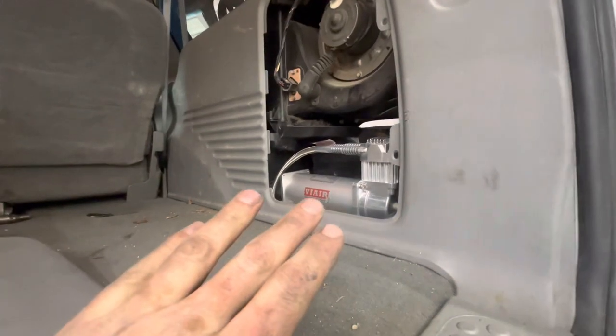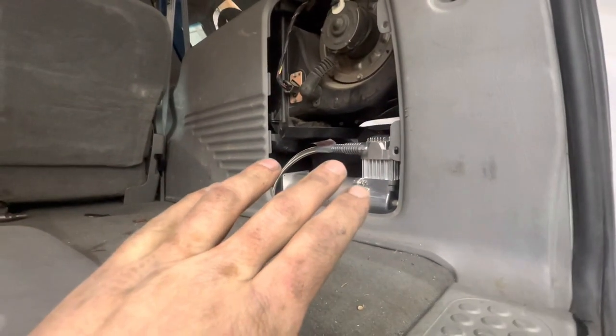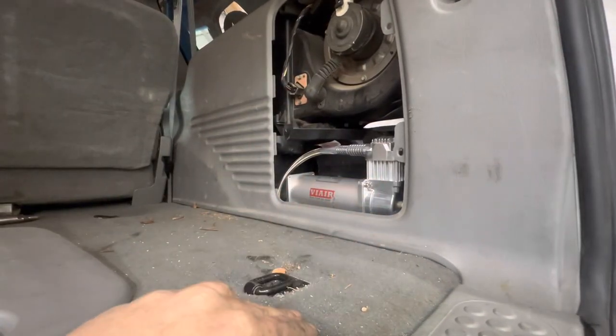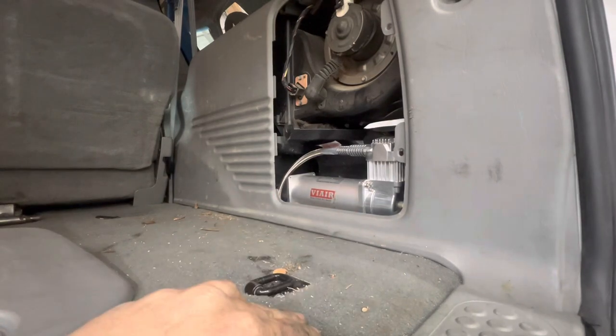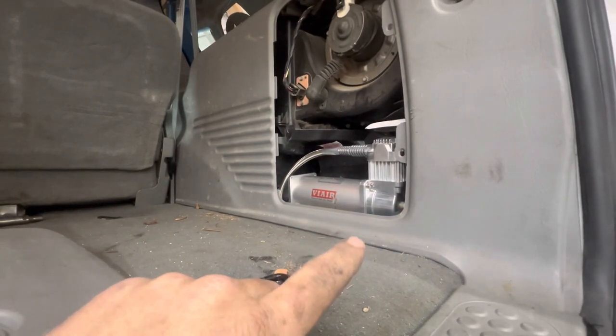This is actually a pretty quiet compressor. I will show y'all here at the end of the video what the noise level is like inside the truck with all the doors shut. I've already done my air test. I let it sit for an hour, never even tried to kick on, and I checked all my fittings — no leaks. So we're good to go on that.